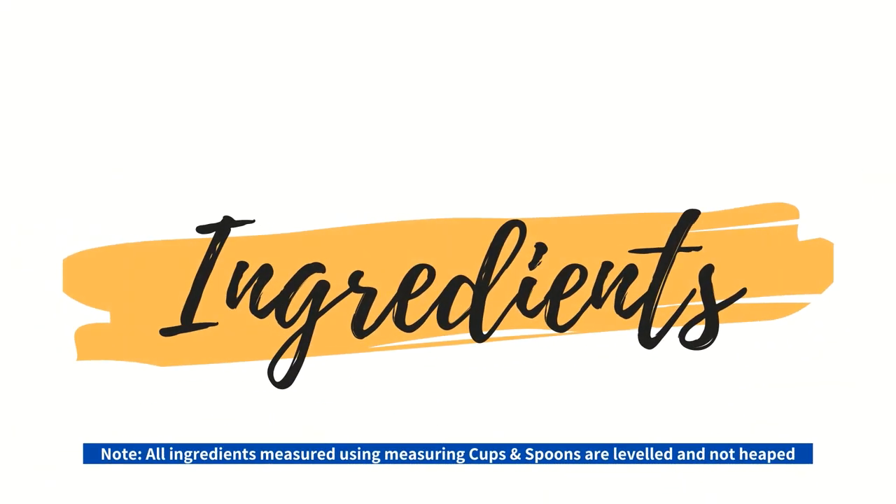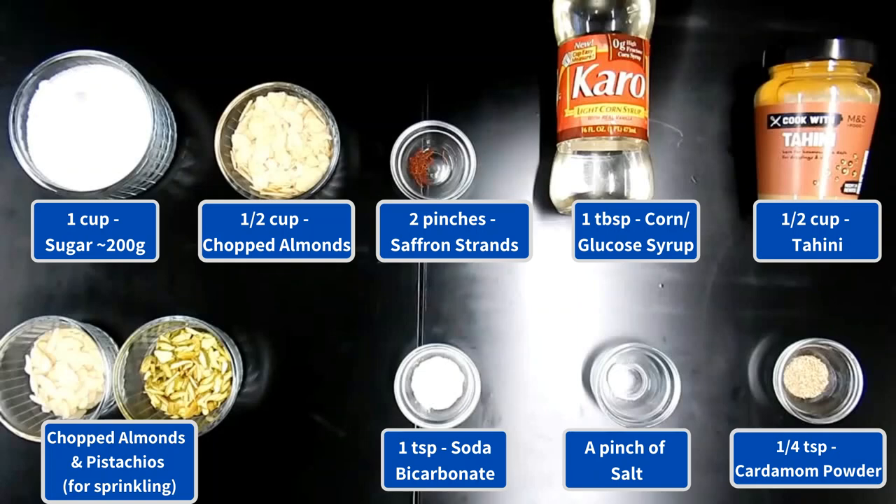So let's get straight to the ingredients. Note, all the ingredients measured using measuring cups and spoons are leveled and not heaped.